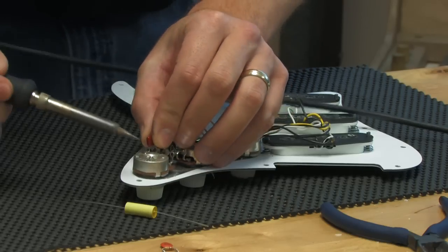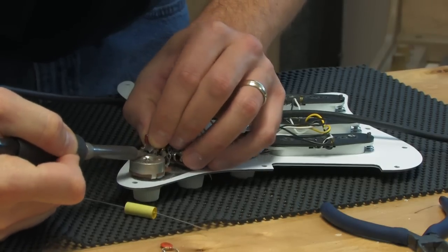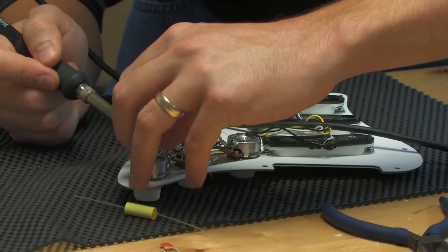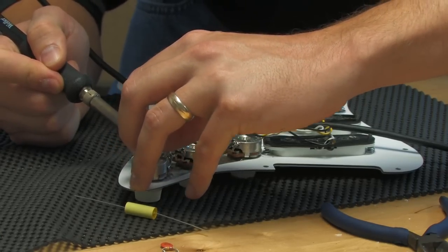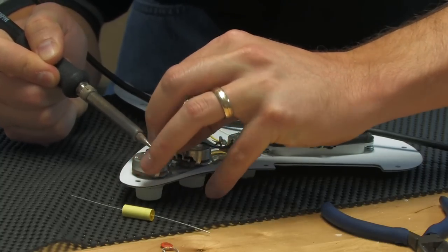The first thing I'm going to do is remove the old capacitor from the guitar. Here I have a 50-watt soldering iron. I really recommend the hotter the better — anywhere from 45 to 60 watts really works well.